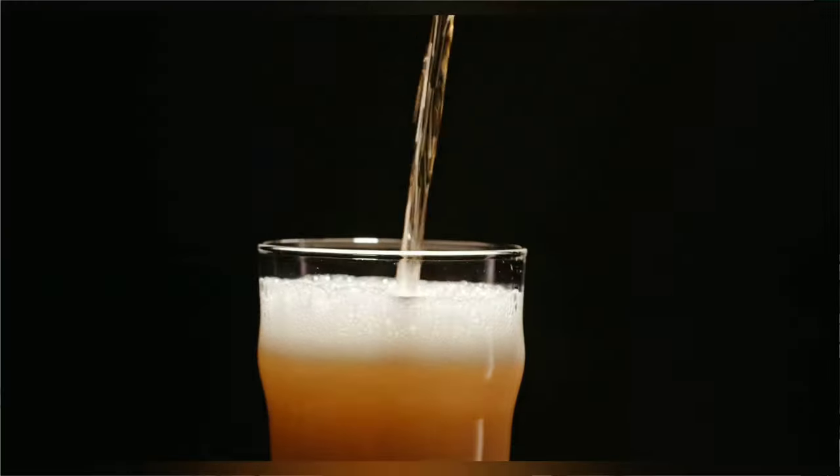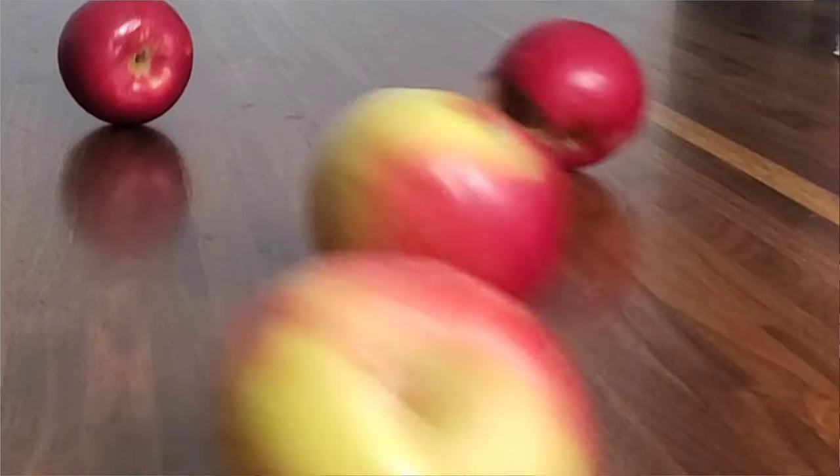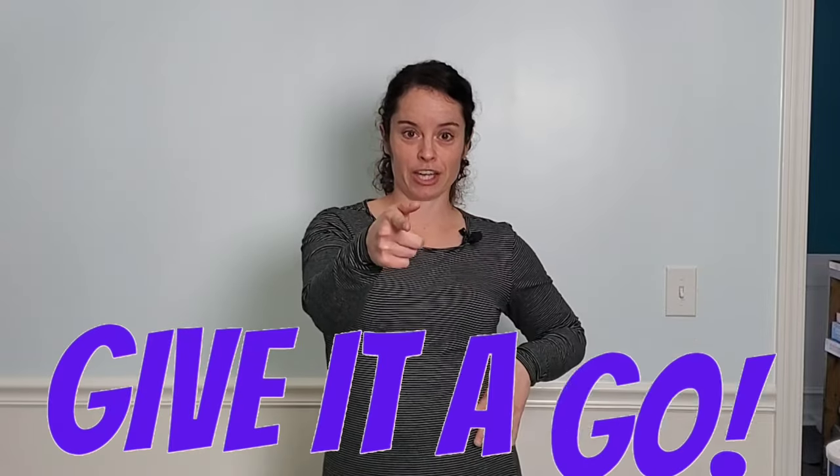They probably didn't have a lot of desserts back then but they drank a lot of ale. There was honey, they had fruits like apples, oats, wheat because they made bread. That's what I decided to do today — I'm gonna combine all of those ingredients that they may have had back in seventh century England. Let's figure this out, we're gonna give it a go.